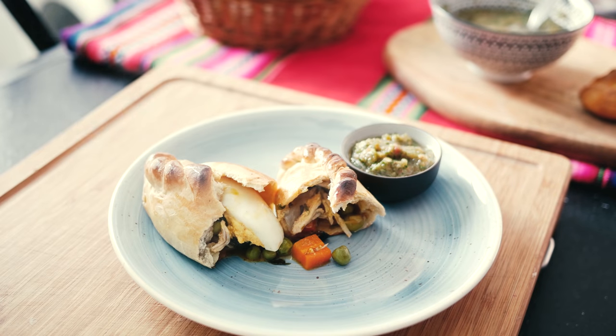You might have noticed it looks a little bit like an empanada, but don't you ever say that in front of a Bolivian person. There's a pretty big difference between the two. Not only does the Salteña come with a soupy gravy filling, but it's also baked rather than deep fried, which makes it a slightly lighter option.